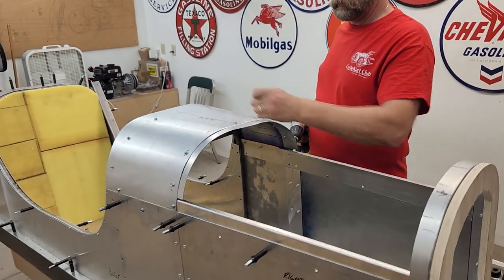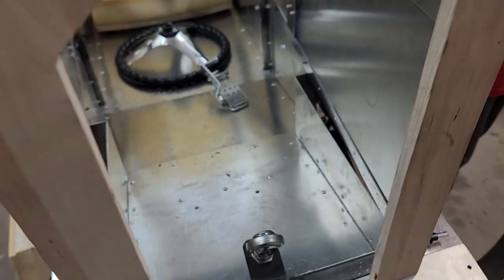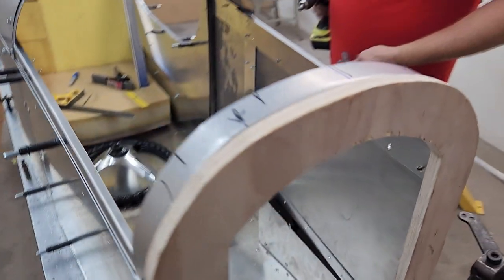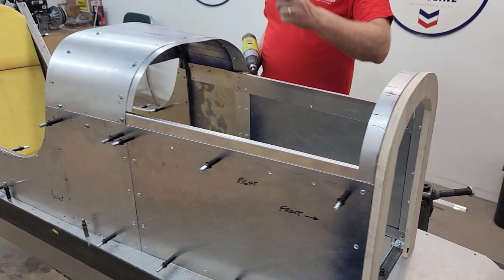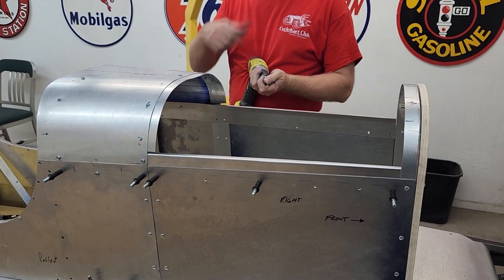So here's an update: we got the cowl on and I'm going through putting some sheet metal screws and Clekos in. We got the pedal assembly built and they're doing some fine tuning on it right now. A lot of the woodwork is done. So when we get back from our lunch break, we're going to tackle this hood piece. Making some good progress.